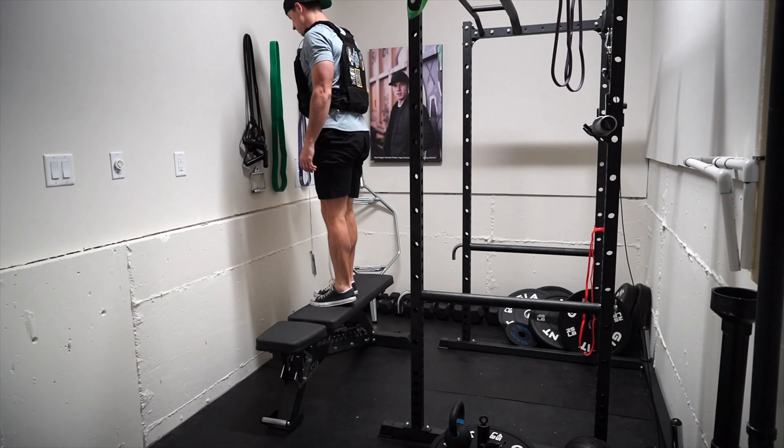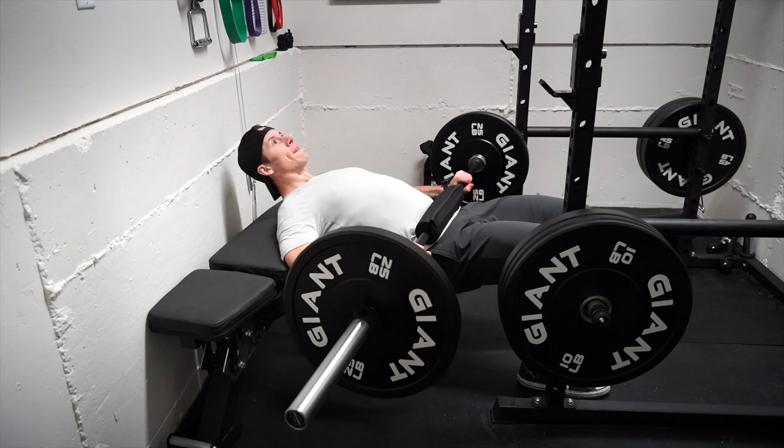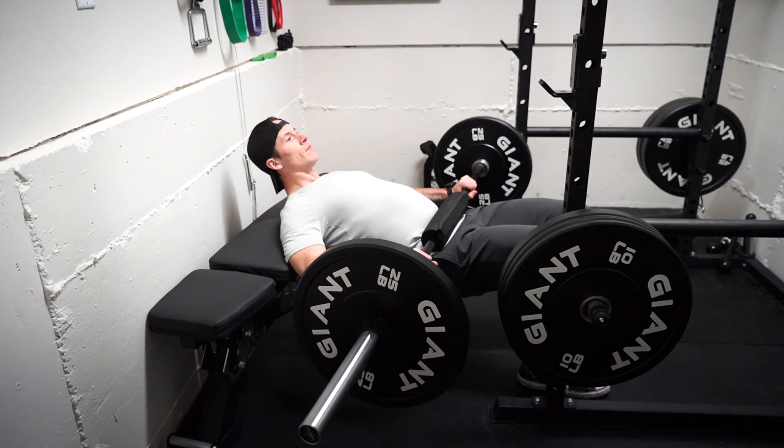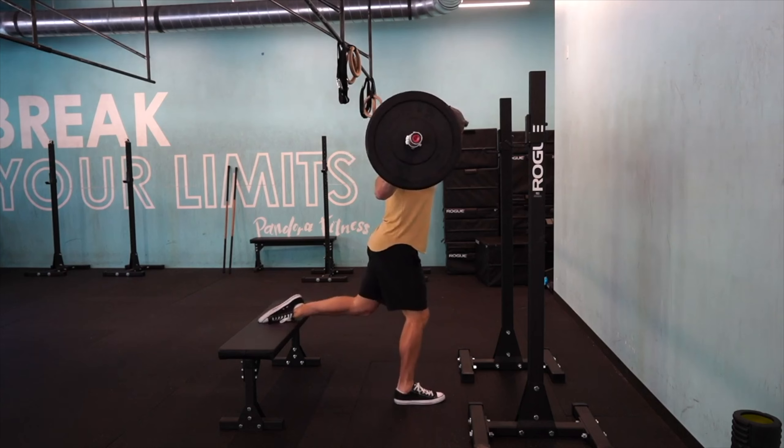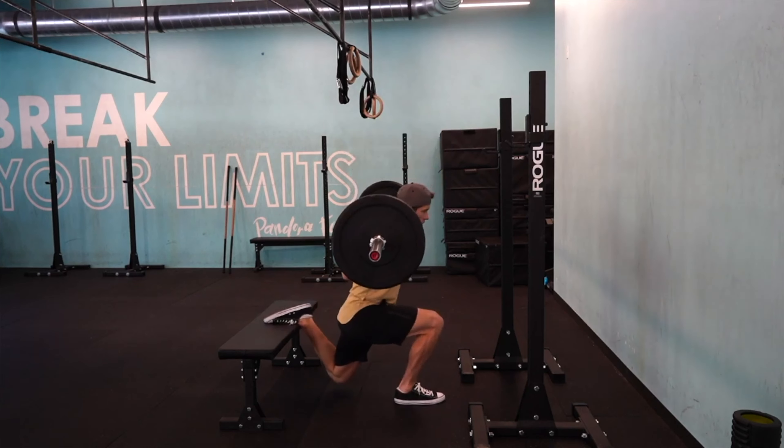When I'm doing stuff like step-ups, bench press, single-arm rows, or even hip thrusts, I want something that I can trust to remain firm throughout my set. I've used smaller or cheaper benches at facilities I've trained at and ultimately ran into stability issues with smaller benches.